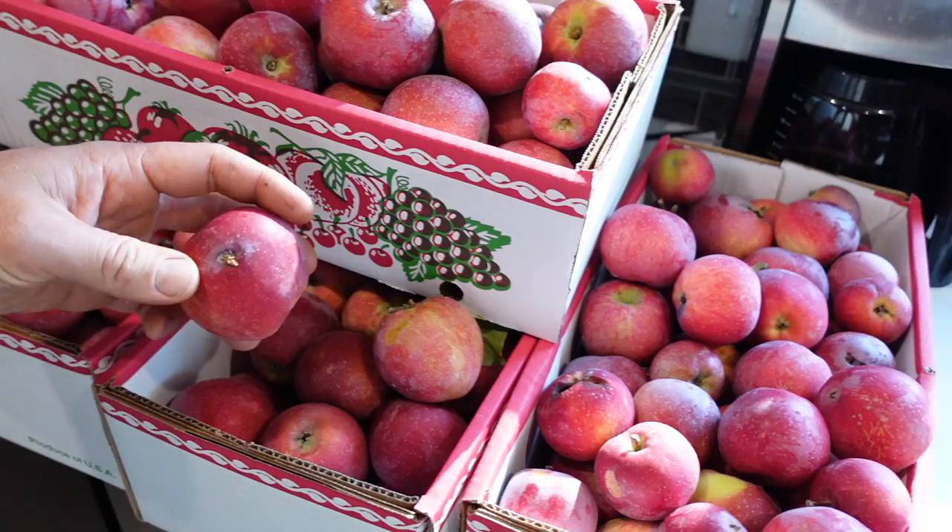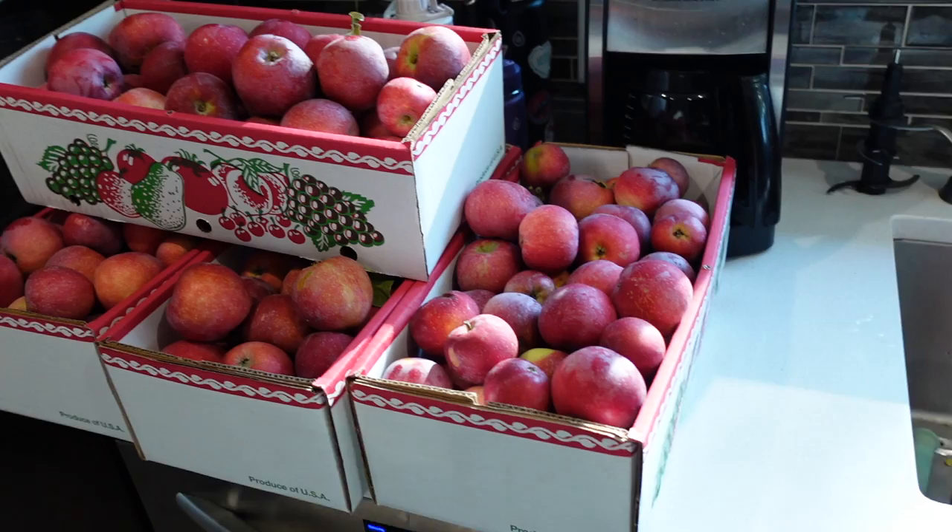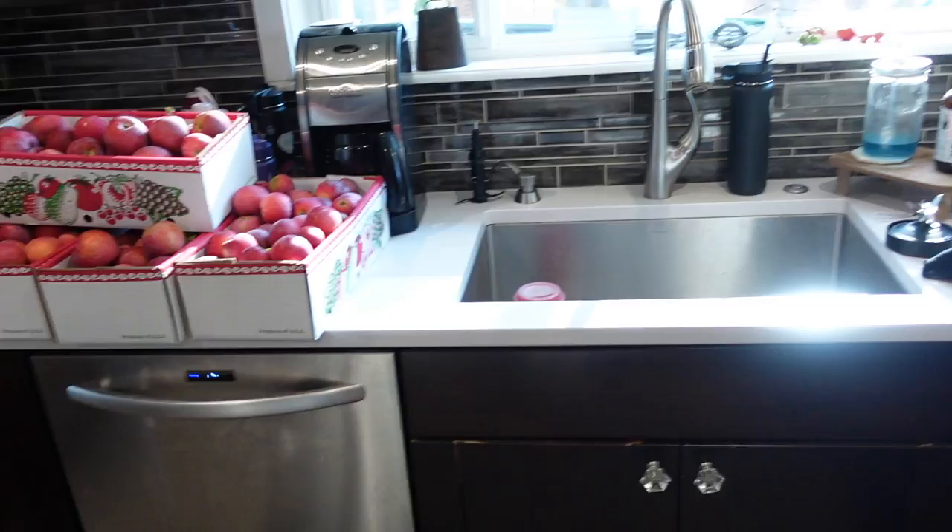For applesauce we're gonna start with these guys. One problem with our trees this year is they were a little bit buggy — still trying to figure out the organic spray schedule. Towards the top of the trees is where most of the bugs were. Some trees had a lot of really good apples down low where it's easy to spray. That's why we're doing so much applesauce — we can cut out the bad spots, boil them down, throw them through the squeeze-o-strainer and make some good applesauce.